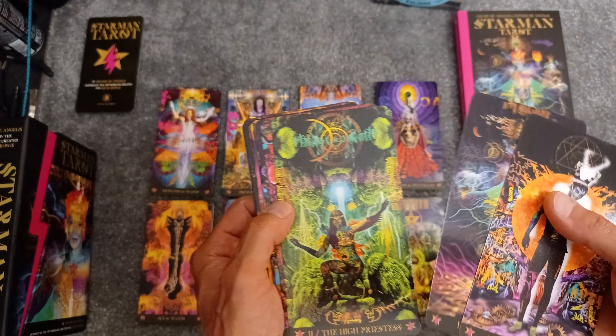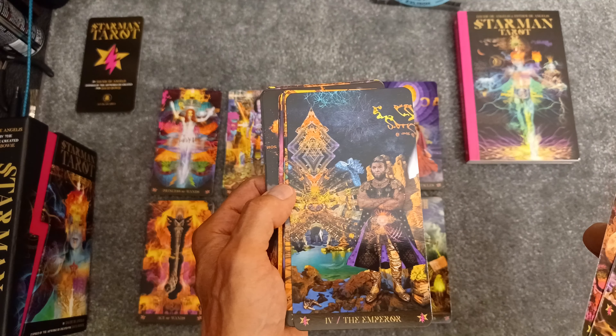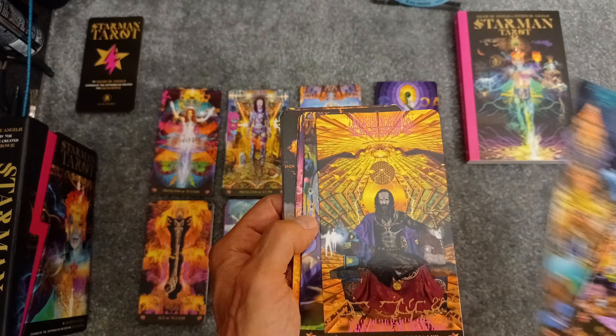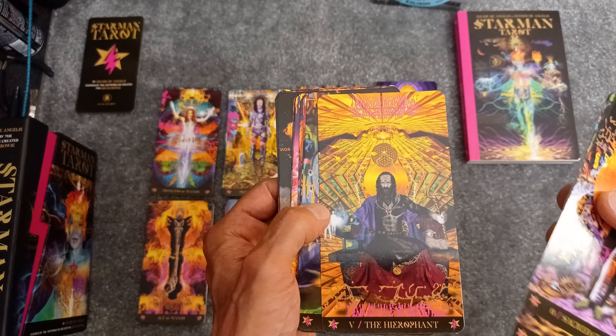I'm going to do it in reverse — kind of a reverse unboxing. I'll show just a few of the cards, and then pack it up and show you how everything fits nicely into this nice, sturdy box.